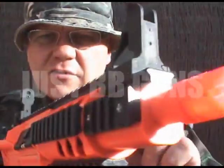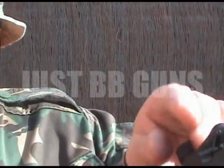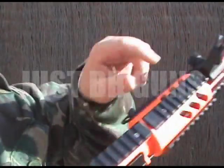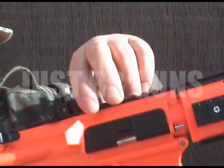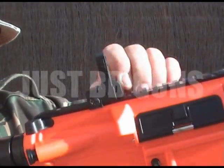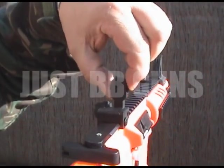Lots of mounting rails if you want to mount torches and lasers and stuff. Very very good quality sights — adjustable sights here and here. Pop this up, adjust it backwards and forwards. The sight, and also the pin hole, is adjustable as well.